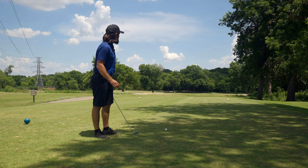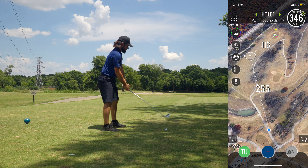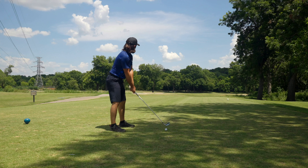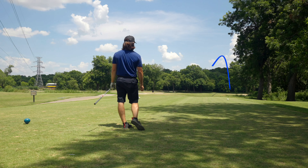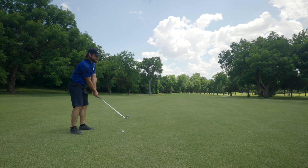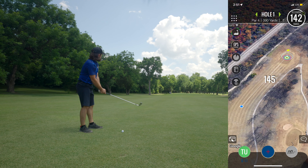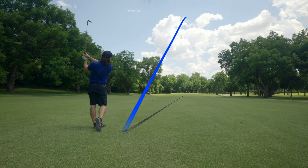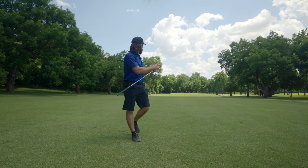Hole one — just hitting an iron off the tee, trying to put something up there. Not the best swing I've ever made but it worked out just fine. The GPS on my phone says 140 something, but the pin's up so it's really playing 120 to 122. I'm just going to hit a 52-degree here and see if I can get something up there. All over it — oh look at that, okay that one worked out fantastic.